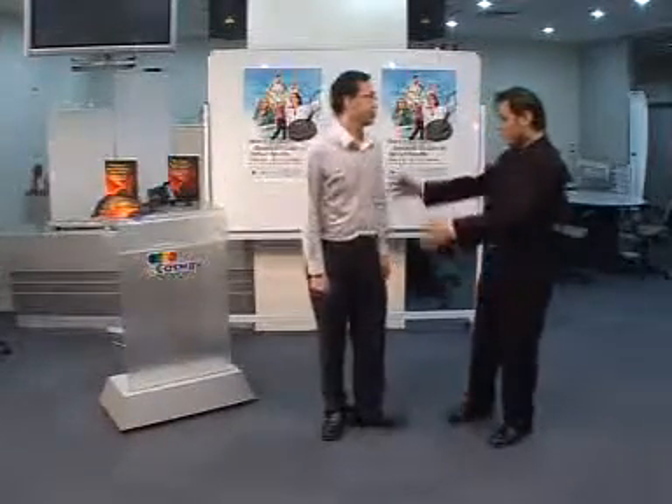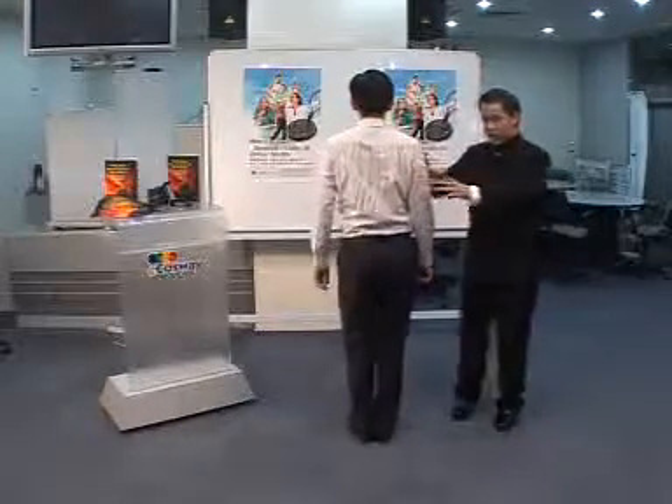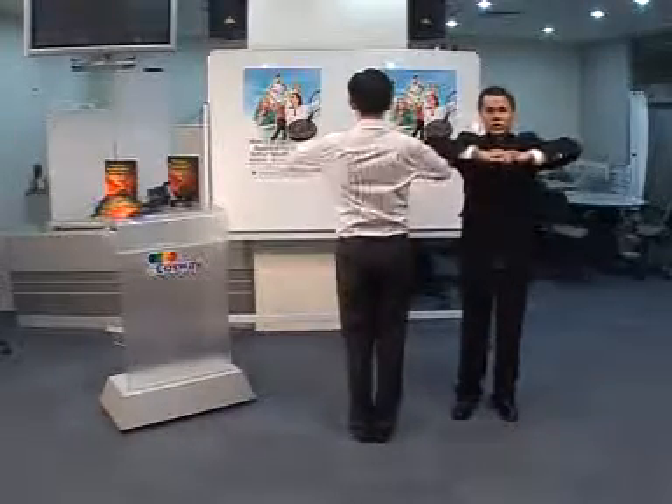This is a flexibility test. To do this test, I want you to turn around, lock your fingers and place it on your chest like this.